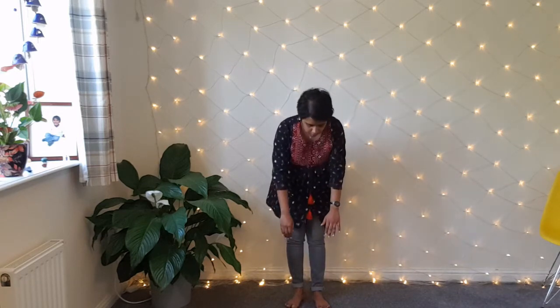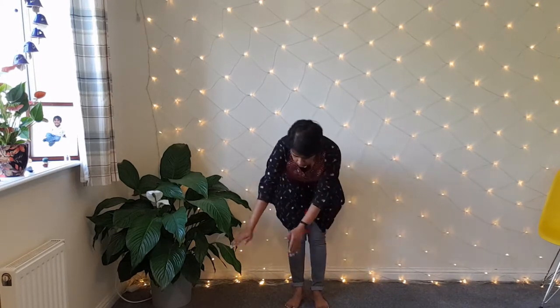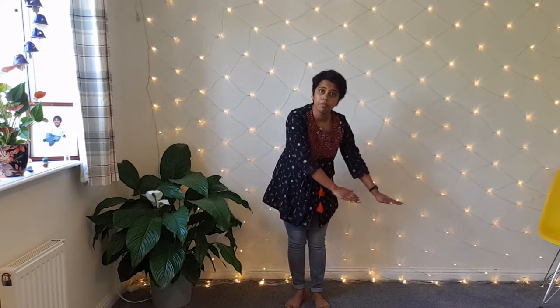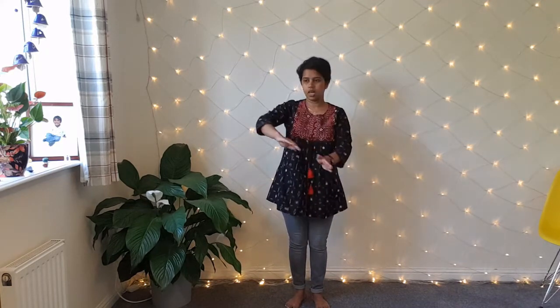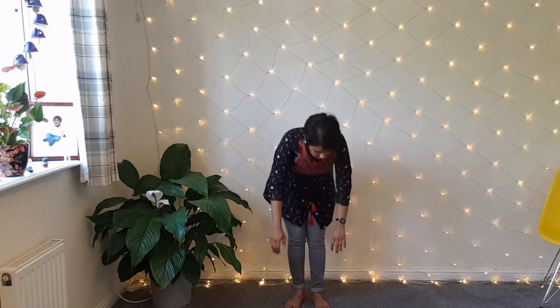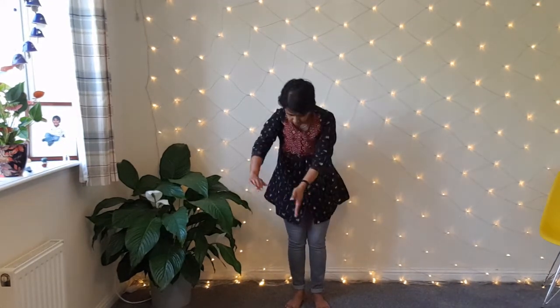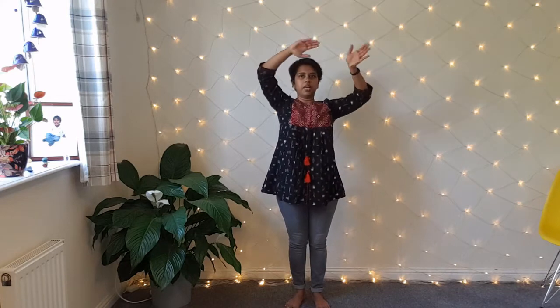Bend down — if you can go all the way down and touch just above your feet that's fine; if you can't, that's fine too, just set the intention. Slowly move your hands in the infinity sign as you come up your body, all the way above your head. Let's do it one more time: bend and start the infinity sign, weaving all the way up and above your head.